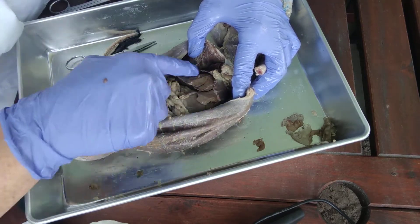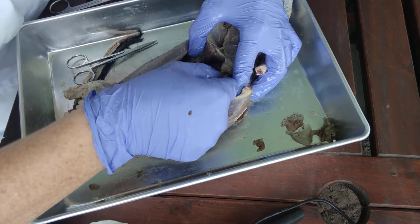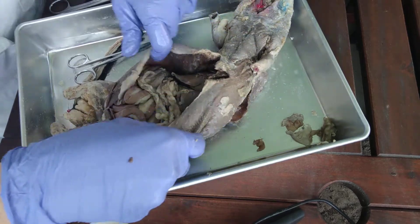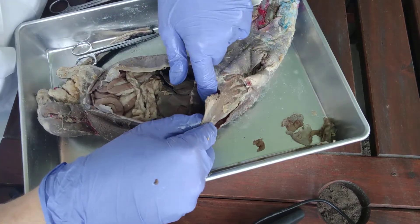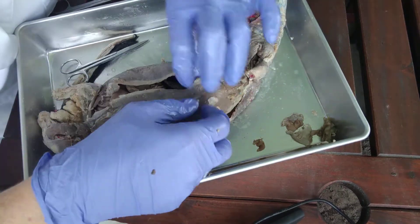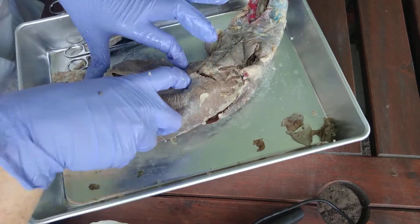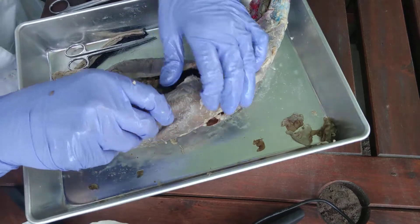So here's the liver, the diaphragm, and that would be where the base of the heart attaches — right there where all that nice fat is. Now what we need to do is continue up, but at this point I like to separate the abdominal cavity wall from the wall of the thoracic cavity so we can flap the whole thing back.